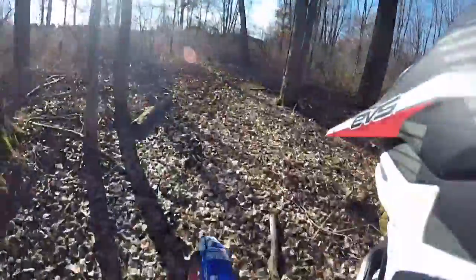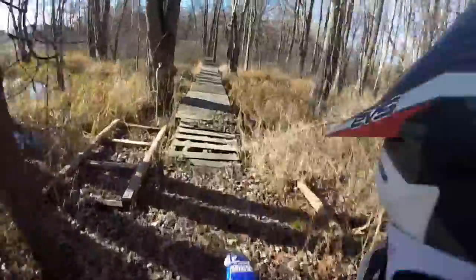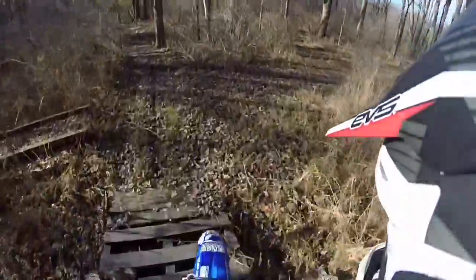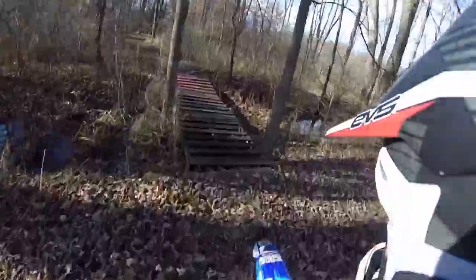So yeah, this is basically just my backyard. Nothing special, but I actually think it's super fun for the little pit bike, cause it's just wide enough. There's a lot of trees and sticks back here — I'm going to have to do some cleaning.